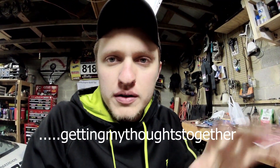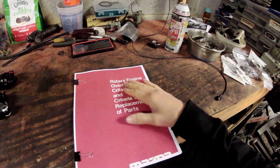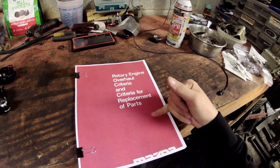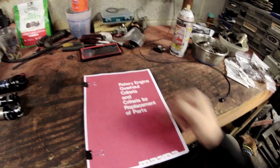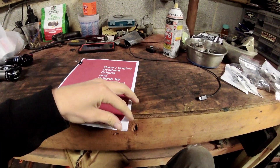Welcome to another video — we're putting this in the 'beginning to end, where you should start' category for the rotary engine build tips playlist. What I wanted to show you is very simple: it's just a book. This right here is 'Rotary Engine Overhaul Criteria and Criteria for Replacement Parts' — a Mazda document that is free to all of you on the internet.